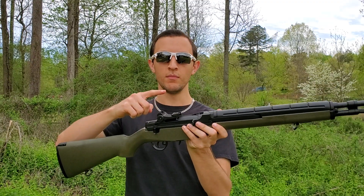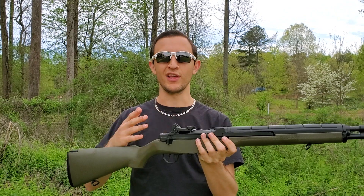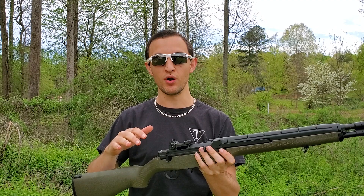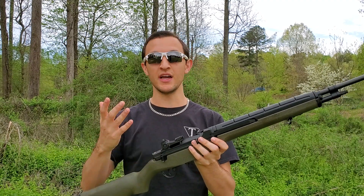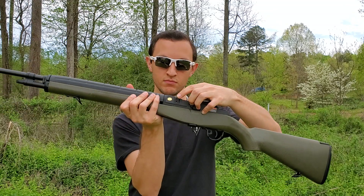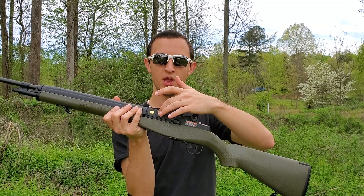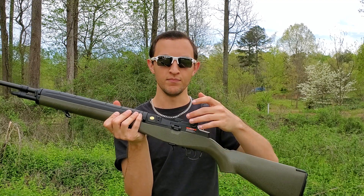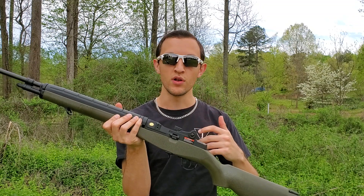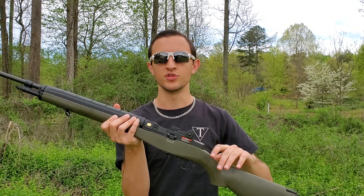You have your standard M14-style iron sights — they remind me of the M1 Garand from Call of Duty. They're very accurate and easy to see through. If that's not your preference, on this side there's a screw hole where you can take off a support beam and attach an additional rail, which doesn't come with the gun. But if you want to add a scope, you can get that adapter and throw a scope on it.